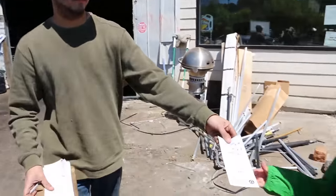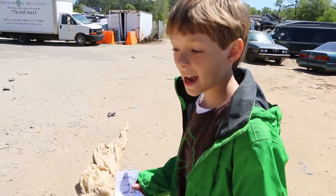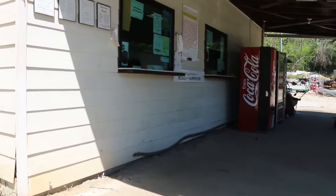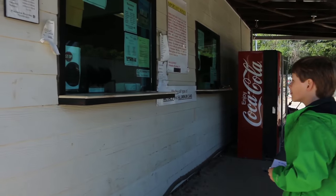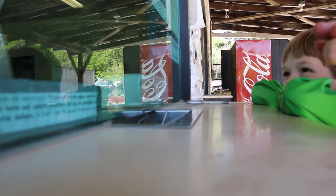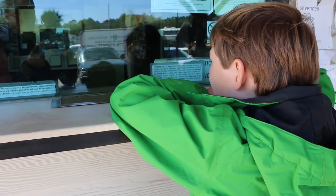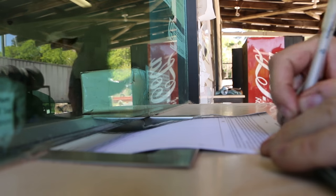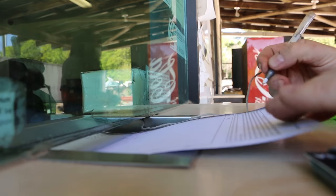Alright, you can hand it to this guy. Thank you. Last stop is at the cashier to get paid. Alright Trey, what do you think? Our total was $16.77.